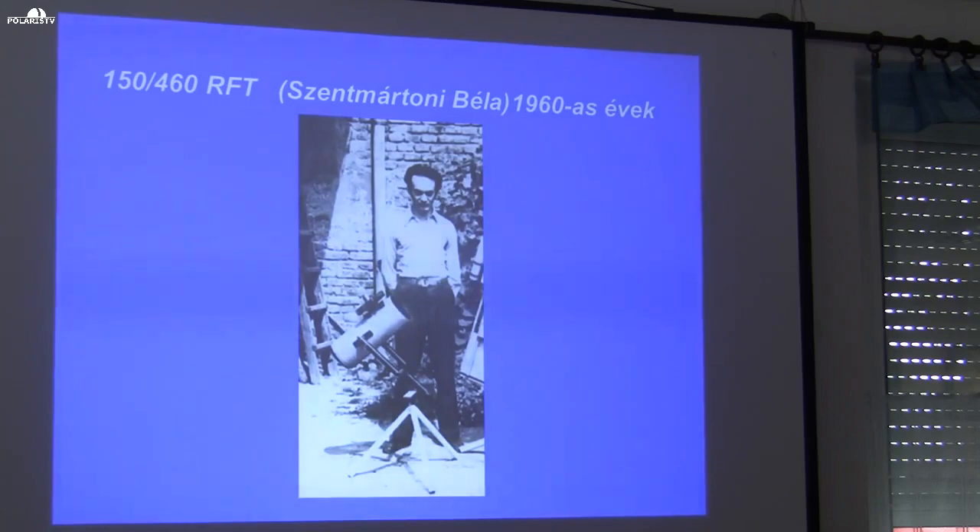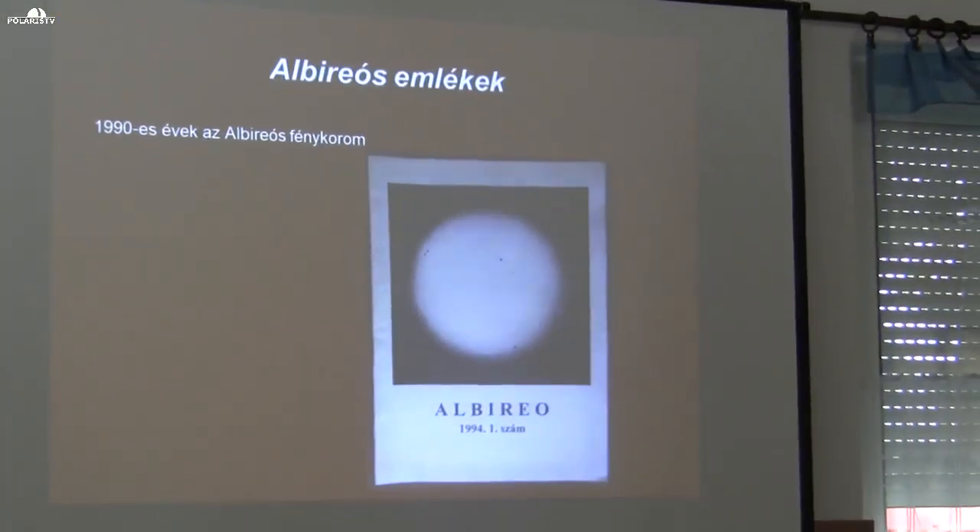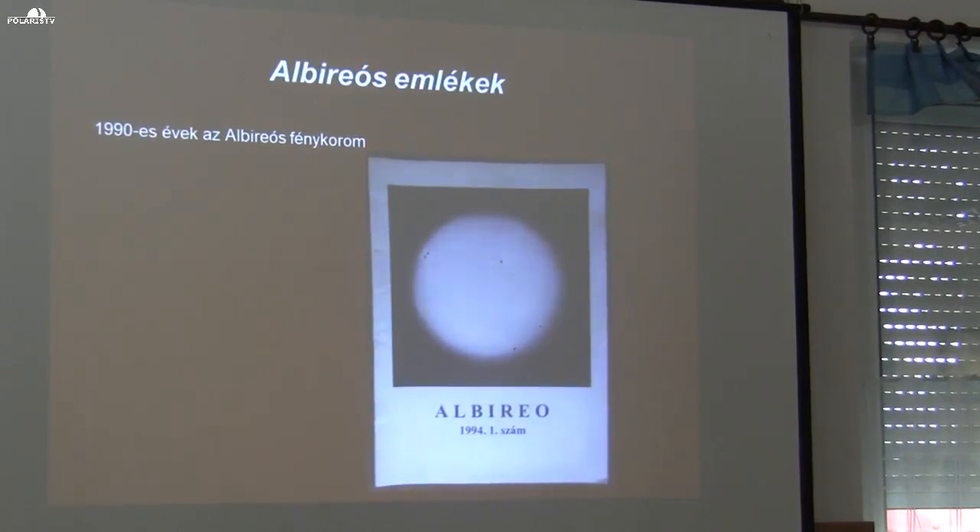So this was in the 1960s. How did I come to all of this? In the 1990s I had the opportunity to get acquainted with the AB Reo club, and then in 1993 — the very first issue from 1994 that I received — in that journal I began solar observation, still in the drawing era.